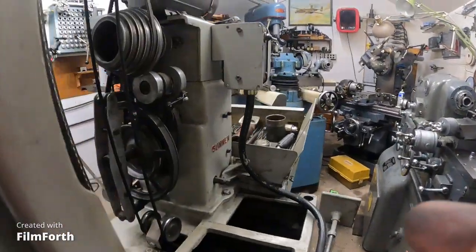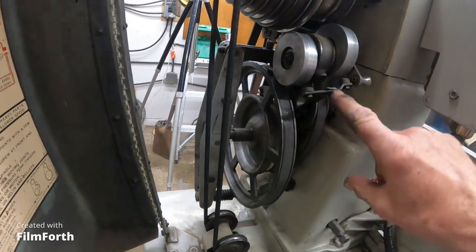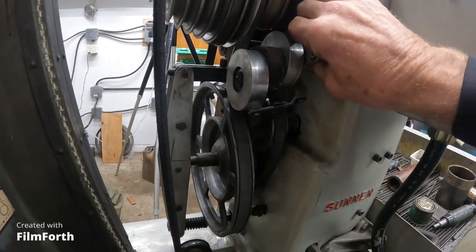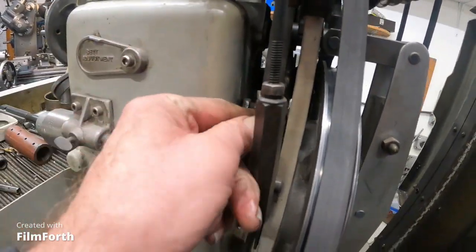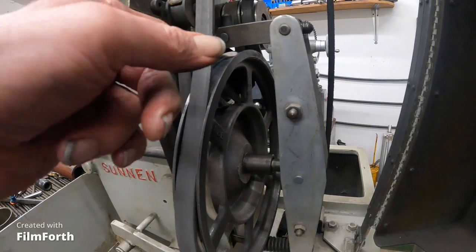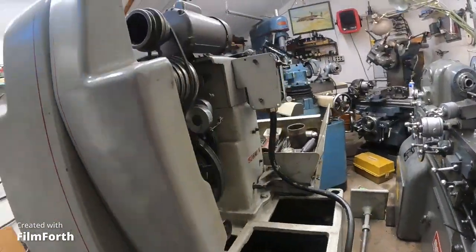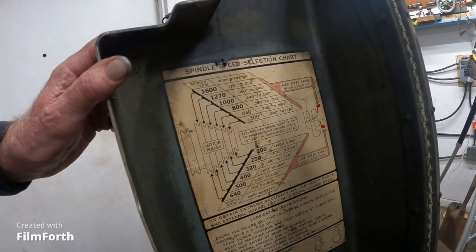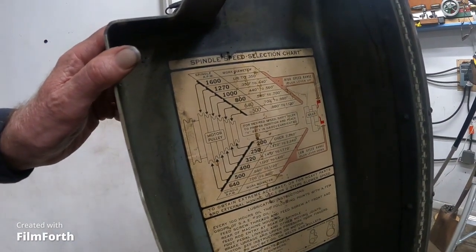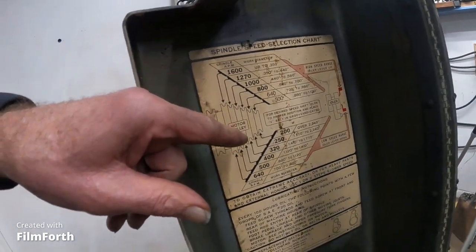Now that's for low speed. For high speed, kind of unique on this old one — you flip this lever up and it moves the inner pulley in. Then push the lever down here. And then it tightens the high speed belt and the low speed belt here is loose. This machine goes to 1600 RPM and that'd be for a very, very tiny hone. They say up to 350 thousandths diameter for 1600 RPM, but that'd be pretty quick I think. So there's your speed range there.